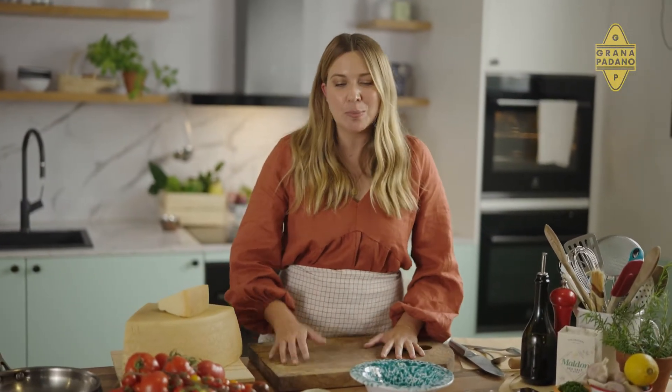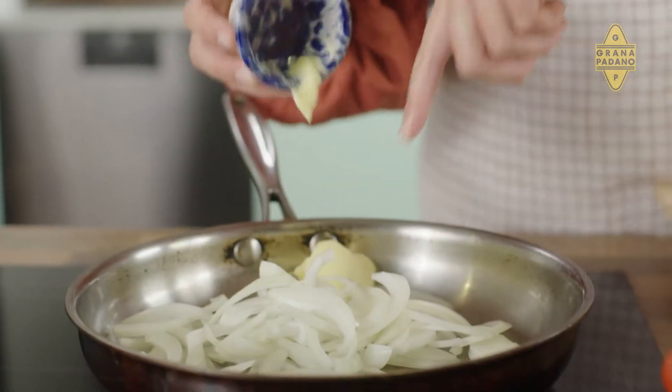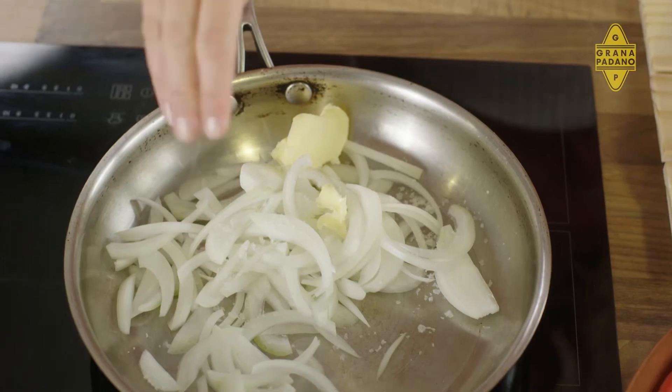While the dough rests, we're going to get onto our jammy onions, and it's super easy to make. You just need some sliced brown onion into a pan, some butter and a decent pinch of salt. And now we're going to turn it onto a low heat because we don't want the onions to caramelise — we want them to softly sweat and become really jammy.